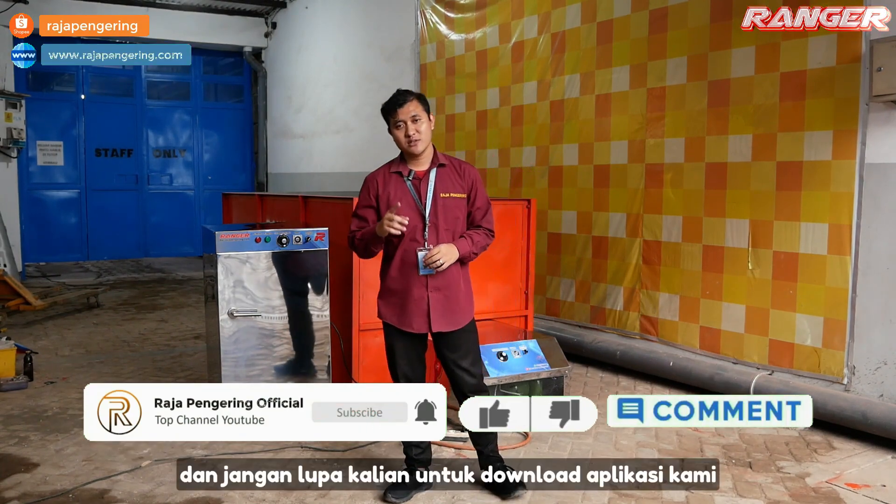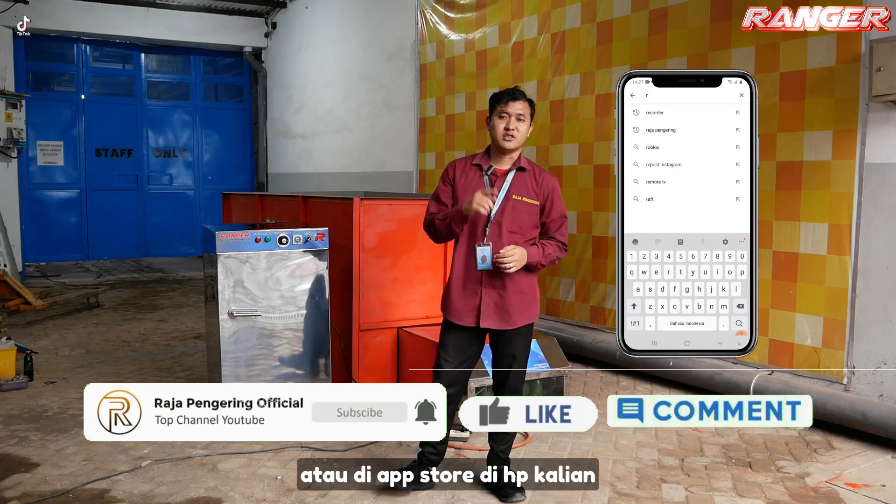Dan subscribe YouTube kami. Dan jangan lupa kalian untuk download aplikasi kami di Playstore atau di App Store di HP kalian.